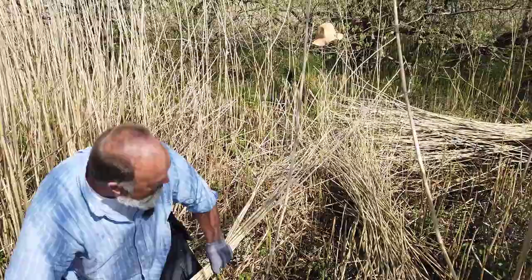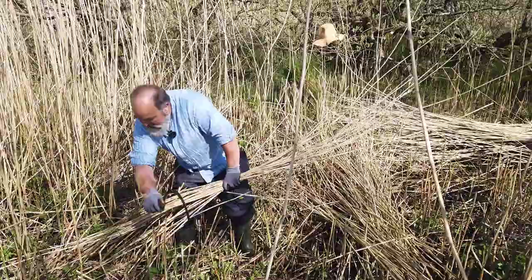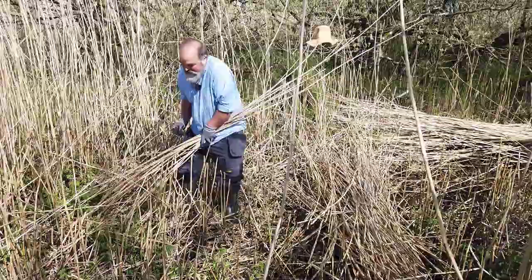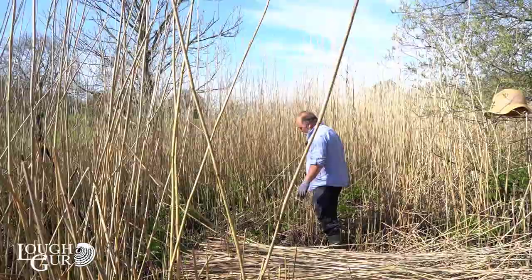For thatching, ideally you want long straight reed, and it's easier to cut when you don't have lots of last year's growth in it — this makes it tough going. But when the hunter-gatherers first arrived here, this is exactly what they would have encountered: virgin reed that had never been cut before, just as it is, and that's what they would have used.